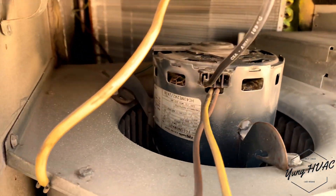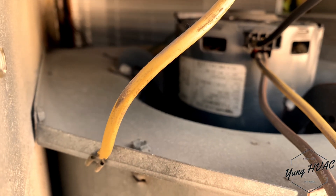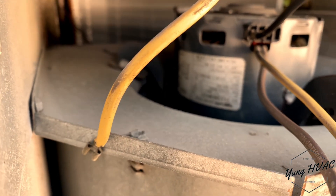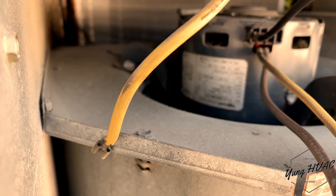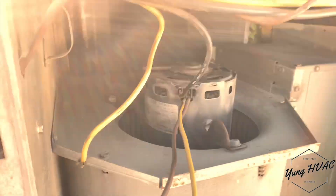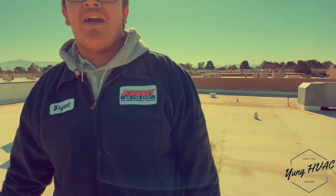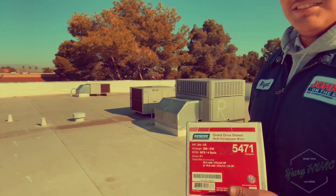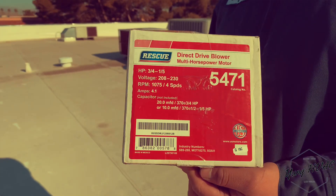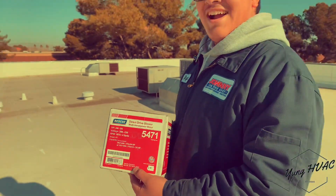Check that data tag — we got 200 to 230 volt, 1075 RPM, and 3/4 horsepower. Brian, what you got for us? We got a bar motor — this is just what we needed. Let's go ahead and do an unboxing video.